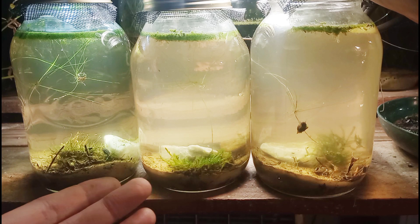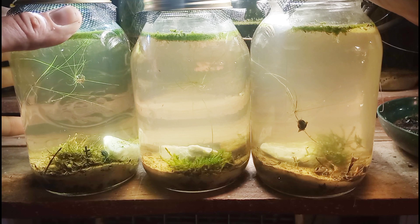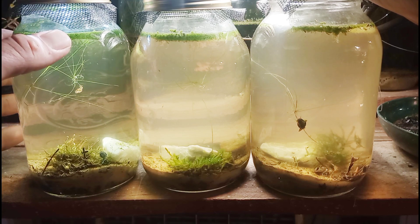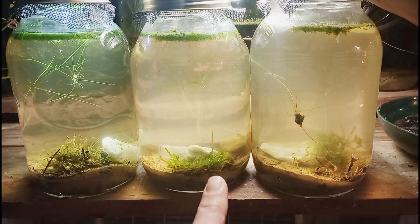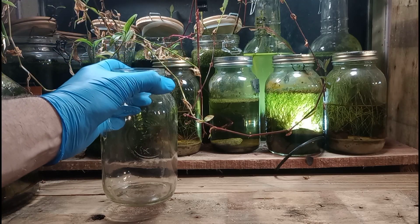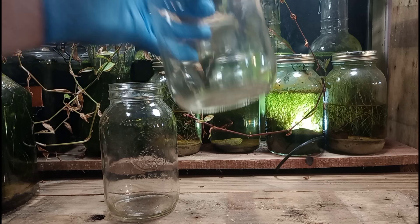Welcome back to the channel. Today we are building three new jar aquariums. The purpose of these projects is to raise leeches, while also testing some of our mosses and propagating some other floating plants, as well as culturing a few of our other pet species, like paramecium, ostracods, copepods, and some other creatures as well.